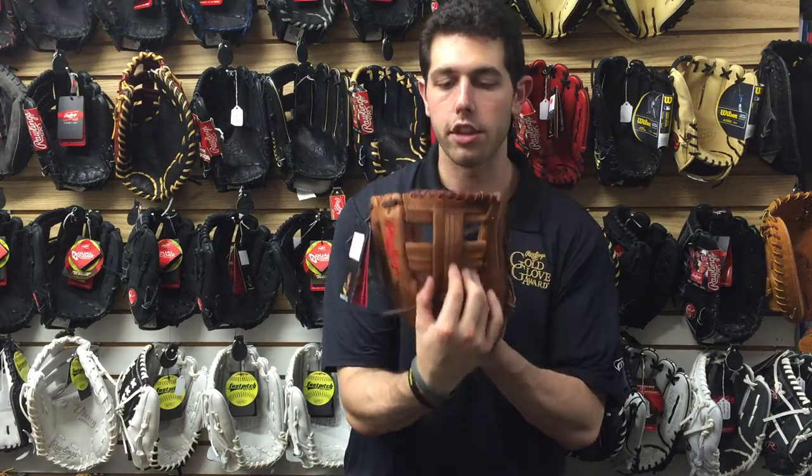Man Max coming at you live from Closeout Bats, and today I'm talking about Rawlings ball gloves from 2017. Right here is the Heart of the Hide 11 and a half inch model in my hand. This has an interesting single post web design — it's strictly only good for an infield position.